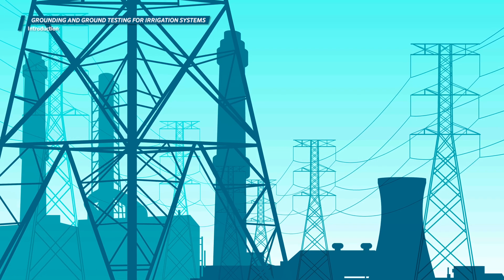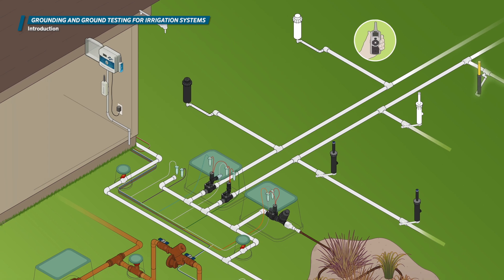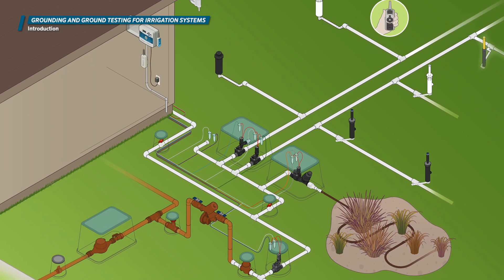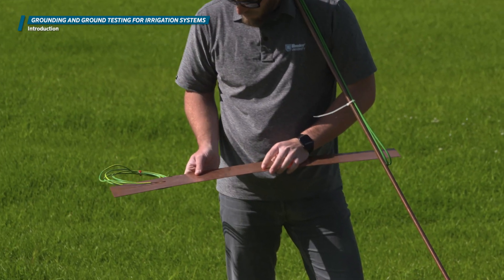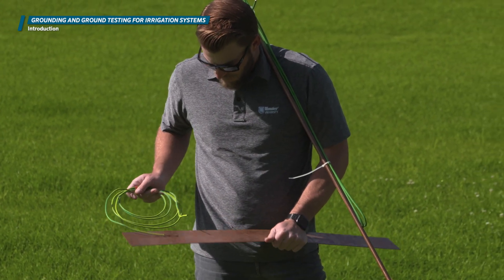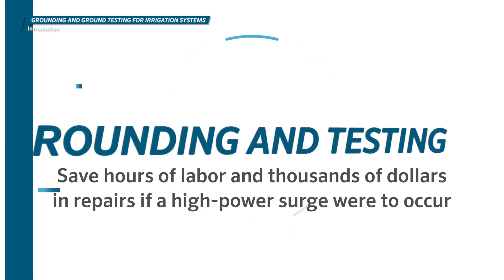A high power surge from the power grid or a lightning strike can cause major issues in an irrigation system by damaging wire, the irrigation controller, or devices in the ground like solenoids and two-wire decoders. Proper grounding offers excess electrical power the most effective and safest route from a controller or wire path back to the ground by way of a grounding rod or grounding plate. Proper grounding and testing can save hours of labor and thousands of dollars in repairs if a high-power surge were to occur.